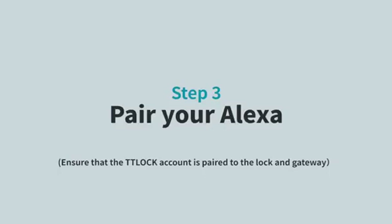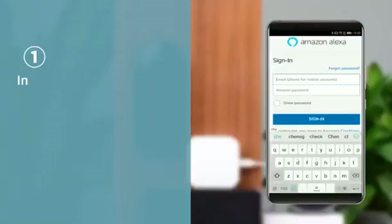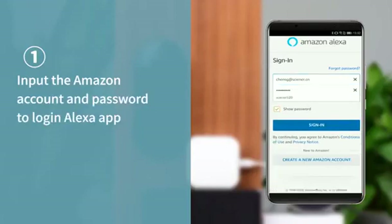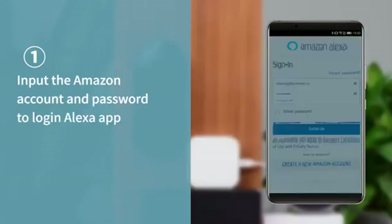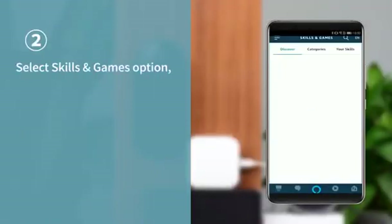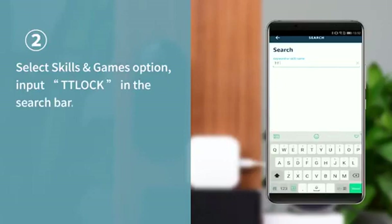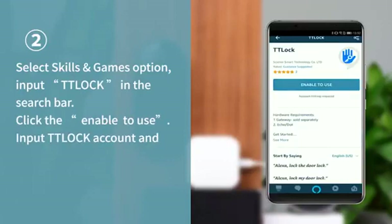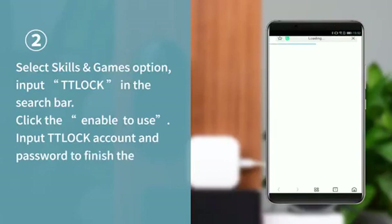Step 3: Set up your Alexa. First, input your Amazon account and password to log in to the Alexa app. Then select the Skills and Games option. Input TTLock in the search bar, click Enable to Use, and input your TTLock account and password to finish the authorization.